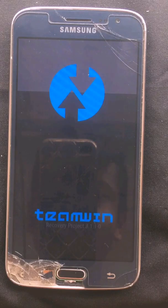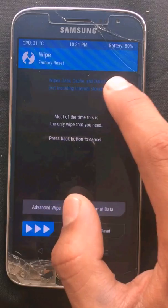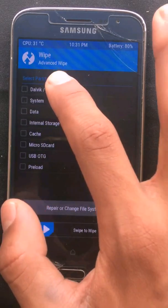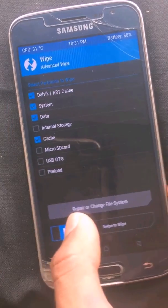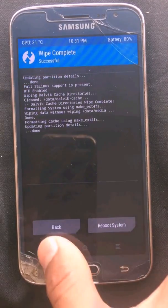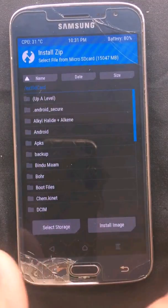Now it is going to the TWRP recovery and TWRP is opening. Here you can see the TWRP logo. First you need to do a wipe — go to Advanced Wipe and click on Dalvik, system, cache, and data. Then just slide to wipe and my phone will get wiped. After wiping is completed, just go back.